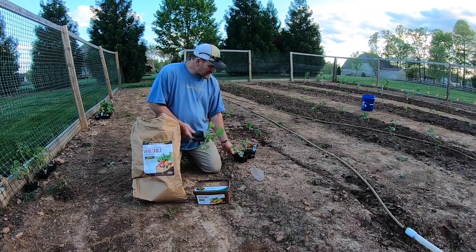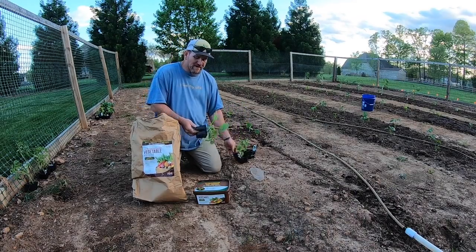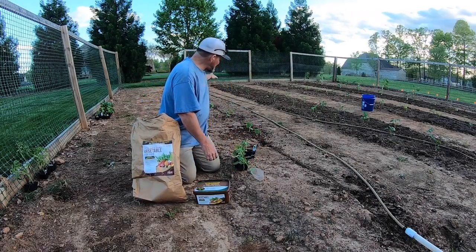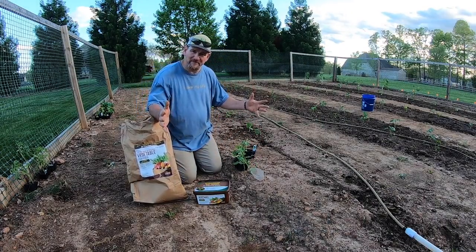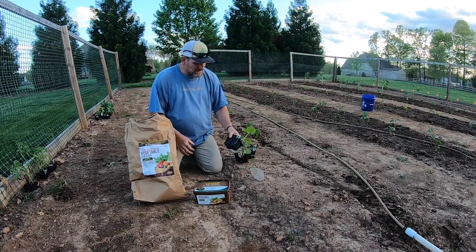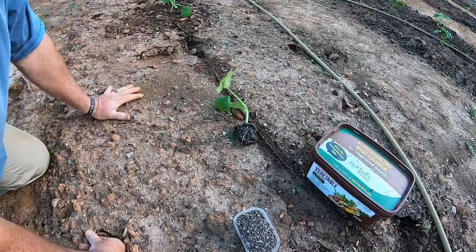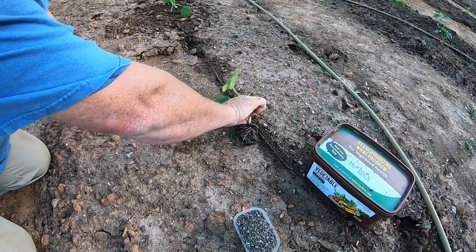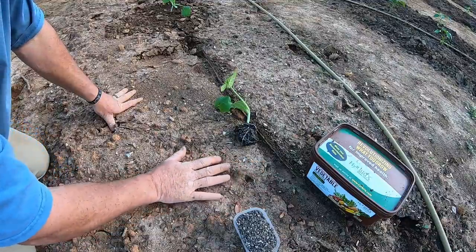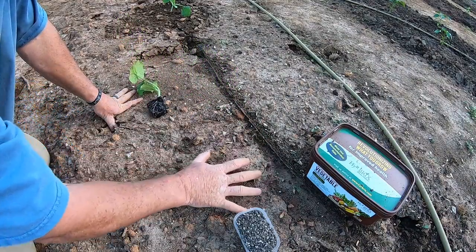I've got some cucumber, some yellow straight-neck squash, and some zucchini squash right here. I've already planted them down the row — my spacing is about three feet apart. These things are going to get pretty good size. I'm on my last one and I'll show you how I plant it. This bed was tilled a little over a month ago, so it's rained a little bit and the sun has come back out, creating a crust. I want to break that crust up so water can penetrate.